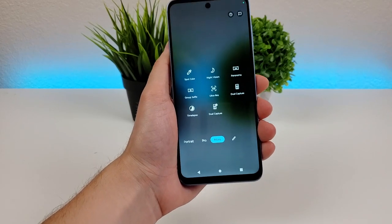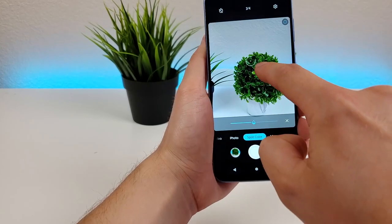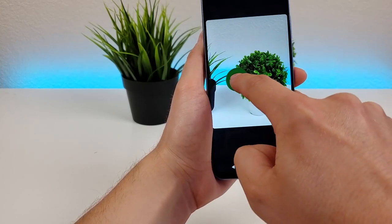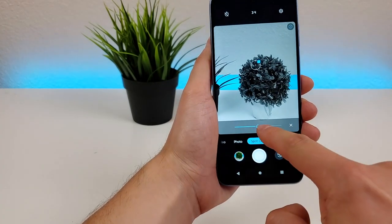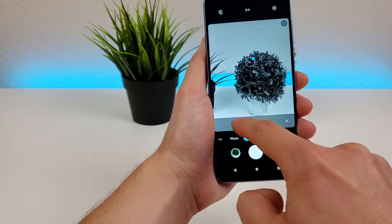In the more tab, we have spot color. Basically you pick one color — I'm going to pick this blue background — and it keeps that color but makes everything else grayscale. You even have a slider here to adjust that effect even further.